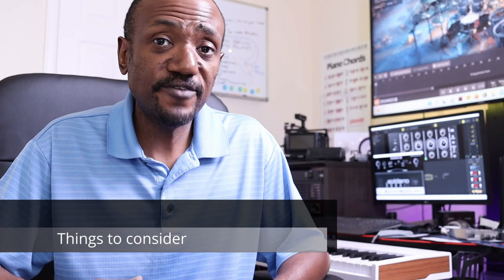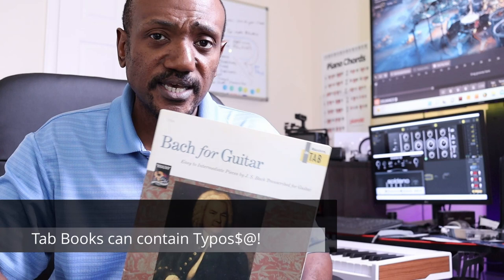Tabs are great. But before you go learn some Bach or some Megadeth, I want to offer a couple of words of caution. The first is that tab books, like any other books, can contain typos. I've seen a couple of weird typos, especially on the classical guitar side. The number one thing I see is simply where the number doesn't correspond to the note. If you just don't know how to read any of the notes and something sounds a little off, sometimes it could just be a typo.